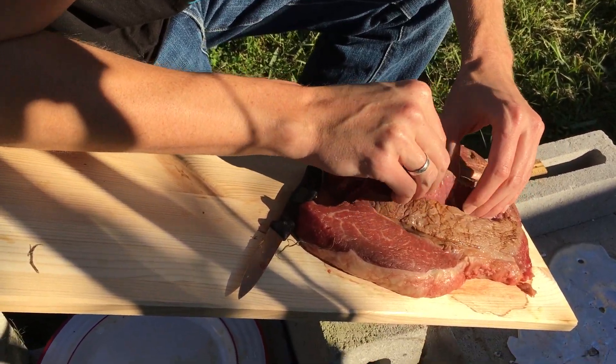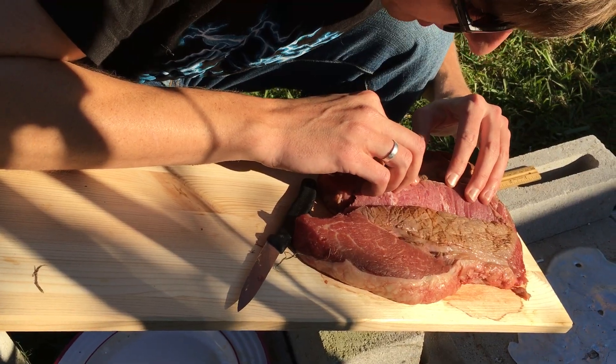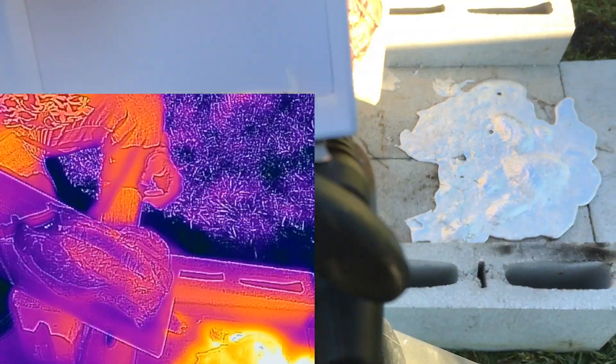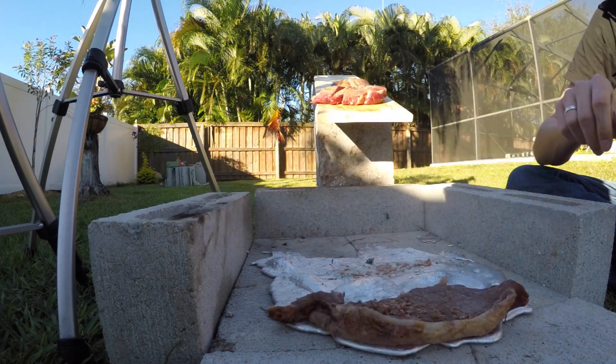It smells good — it smells like steak. Someone said I should have seasoned it. On the thermal camera, it's not even registering as particularly hot. And because my dog was waiting so patiently, we gave him a piece of fresh off the grill steak.